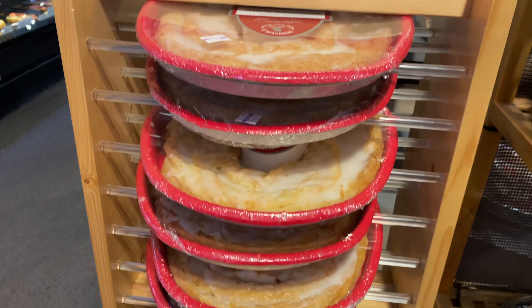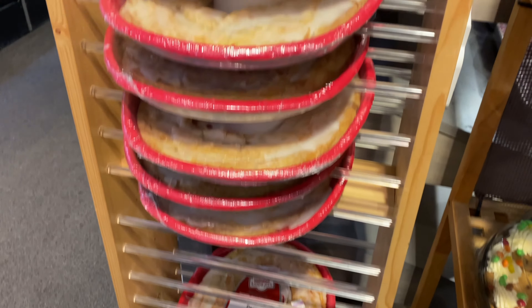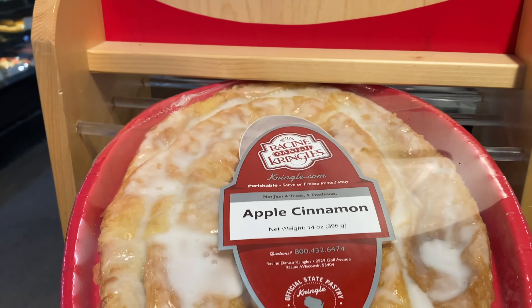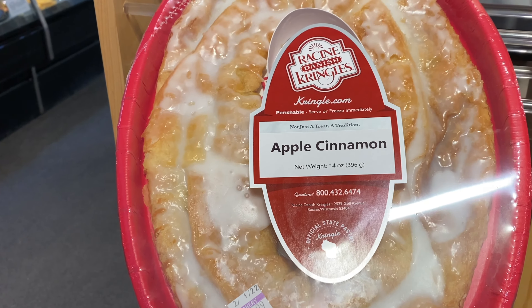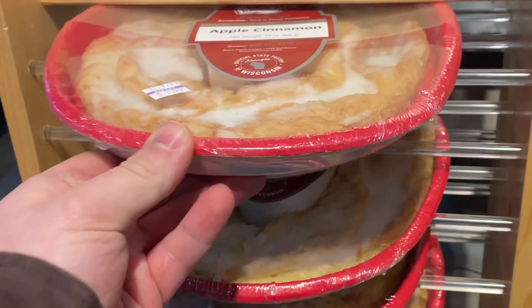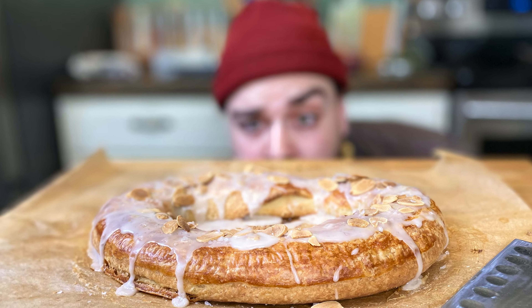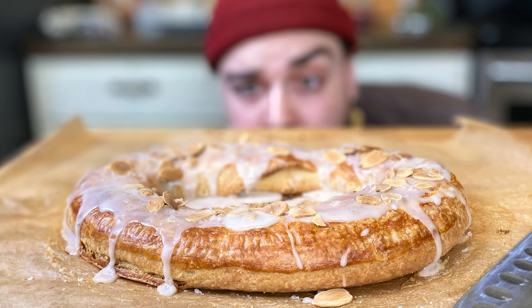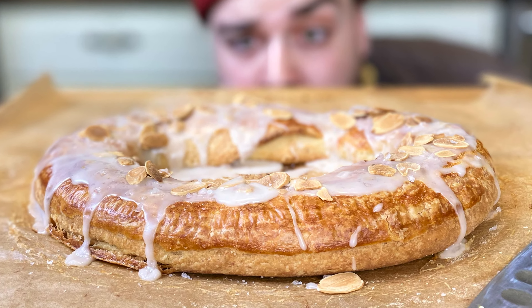When you get invited to a last-minute party with nothing to bring, most Wisconsinites will head to their local grocery store and pick up a Racine Danish Kringle — truly a Wisconsin original. It's really hard to find these made anywhere else outside of Wisconsin. Kringles were first introduced in the late 1800s in Racine, Wisconsin by Danish immigrants, and over the years their popularity grew, becoming a staple in local grocery stores.